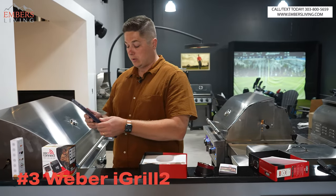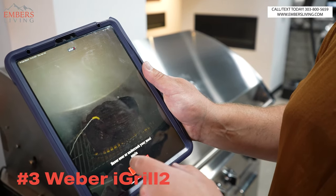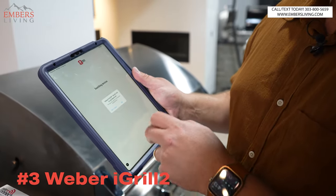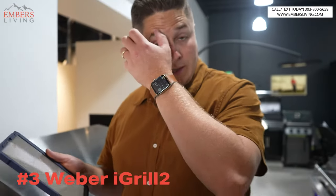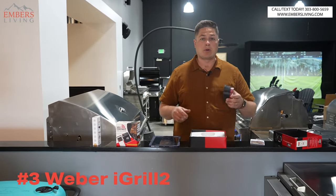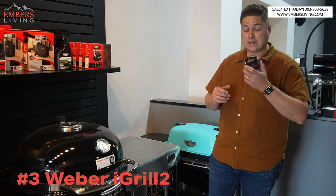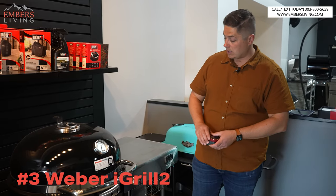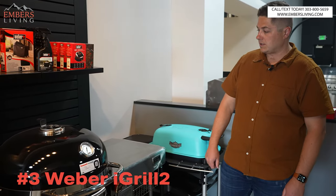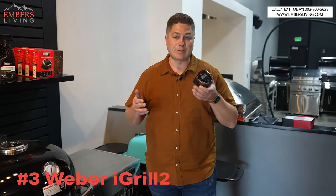You download the Weber iGrill app and it's basically going to monitor the internal temperatures of what you're cooking. You can set it to a temperature — say 120 degrees — and it'll beep or alert you when it hits that so you know to pull it. Here's what's cool: this thing is magnetic. So if you have a Summit Kamado and you want a digital display, you can just set it right on the side. It's a pretty cool accessory that can look like part of the grill. This is the simplest of the three.